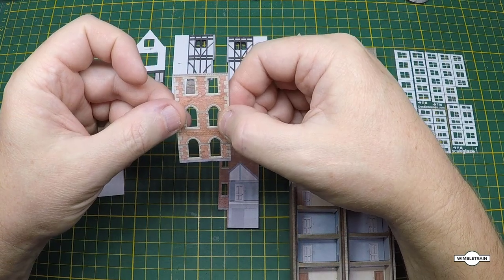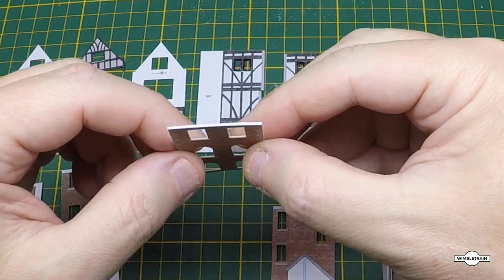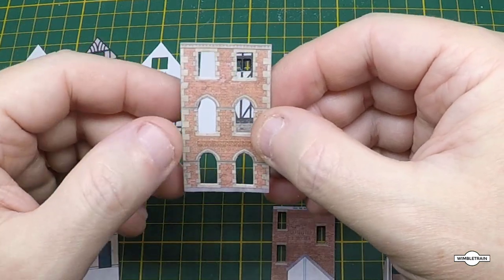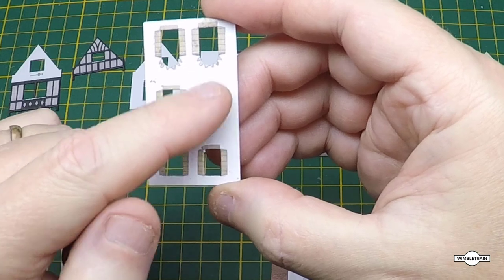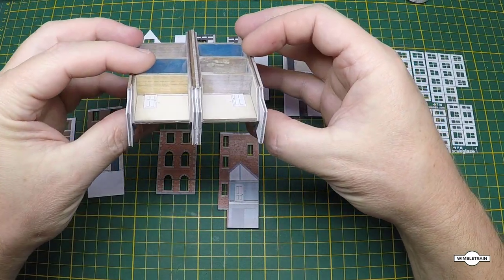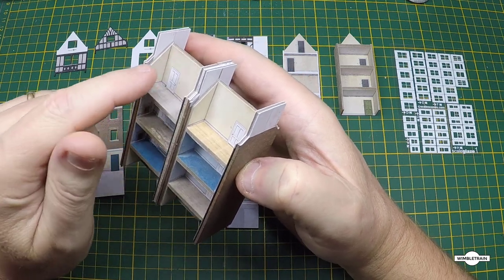If we take a closer look at one of the front facade pieces, this is made up of two components. There's a cover sheet which is just a printed sheet on normal printer paper, and then there's a bit of thin card behind it which this is glued onto. You've got to cut out all the windows, and when you put the cover sheet on you can just wrap it round the back. So quite straightforward.